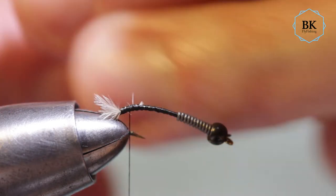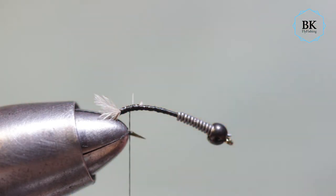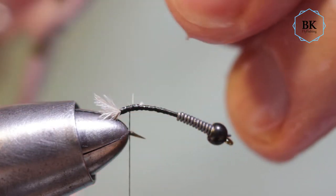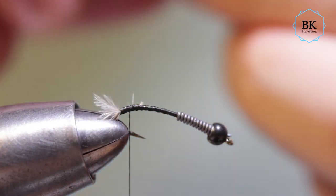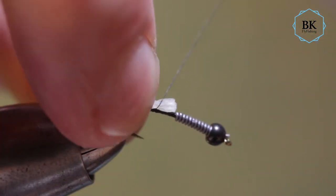Yeah, it's fine — it's now much softer. One trick: you can flatten this end, or better, tie it in like this. Tie this in here.